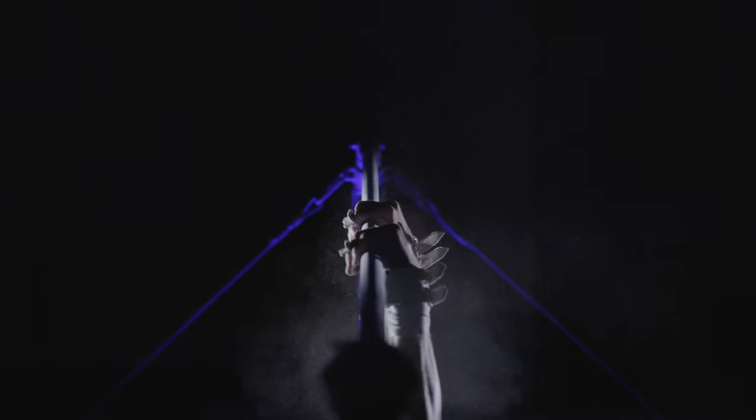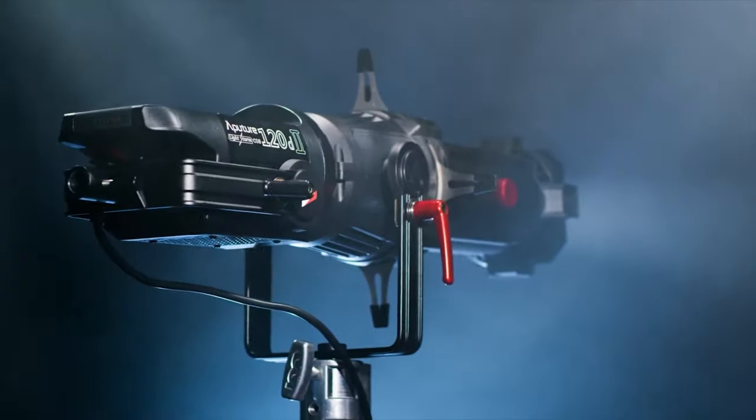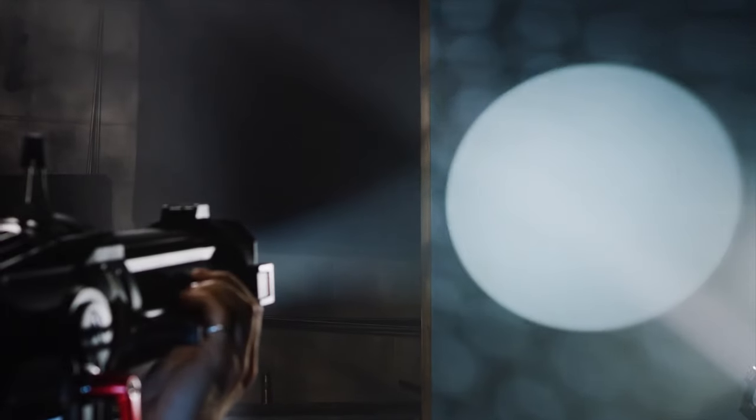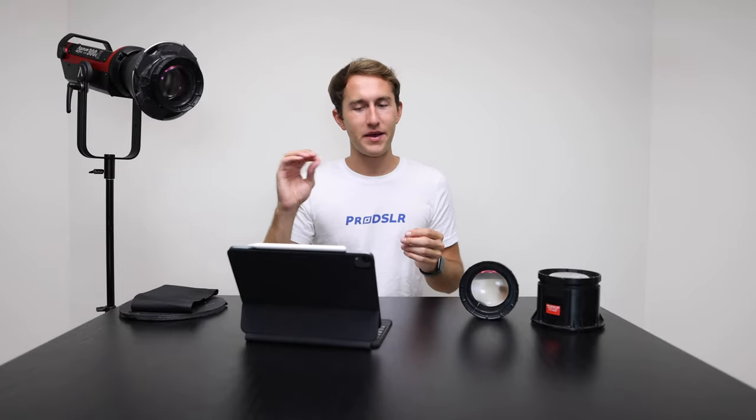I am very impressed with this outcome, and it only required pieces I already had laying around my studio. Aputure actually sells something similar called the Aputure Spotlight, where you can swap out different lenses — 19 degree, 26 degree, and 36 degree — with the ability to focus and cut the light with blades. It only costs $500. It's literally just a piece of glass functioning as a lens for a light.